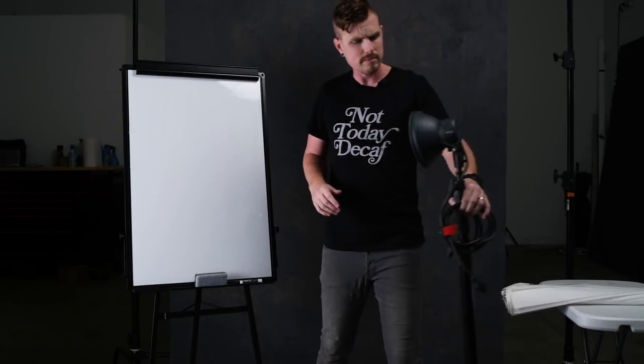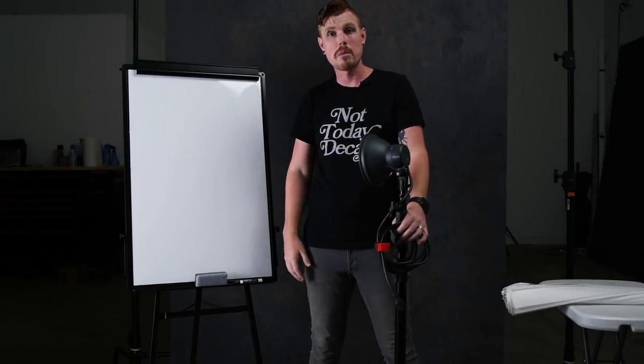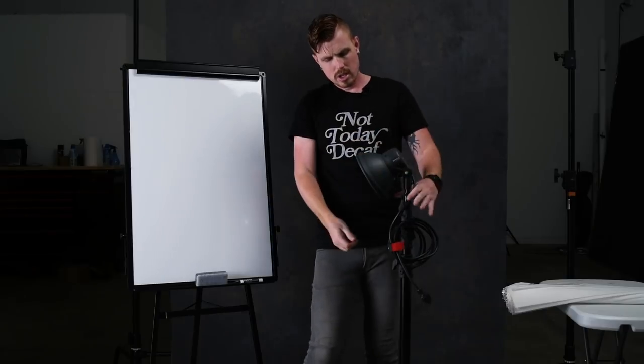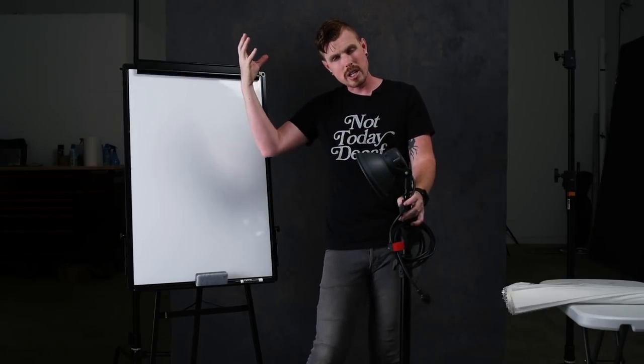What I did was simply use seven-inch reflectors, put those right onto the ELB 500, and put them outside up high and pointed down. You really want to get them angled down so that when they come through the window they're going to give you these great shafts of light.